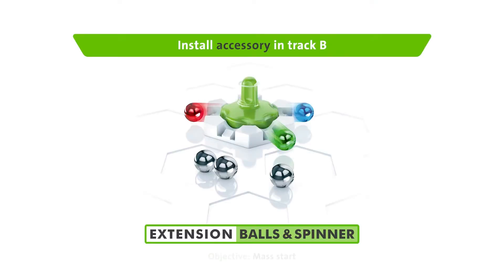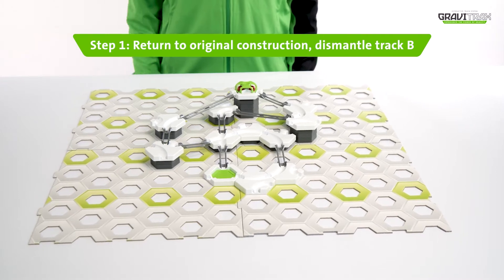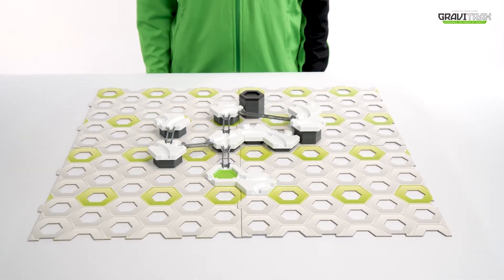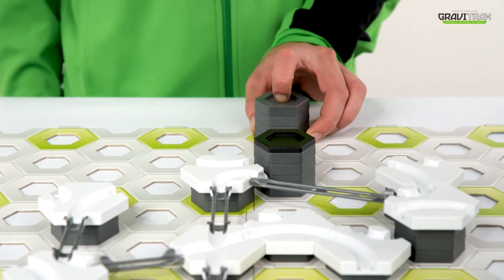Launch up to six balls at once with the balls and spinner. Step one, get track B set up like so. Step two, now arrange your height tiles around the board at different heights.